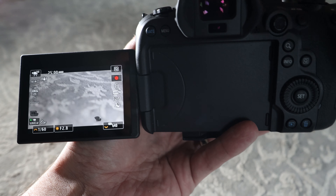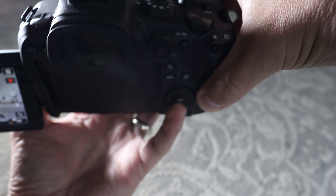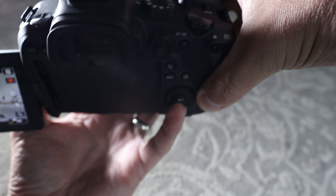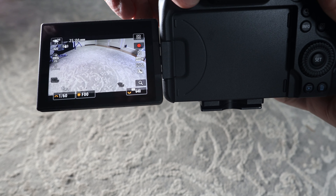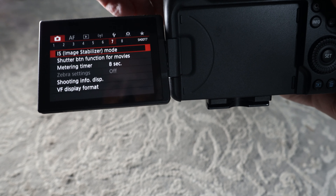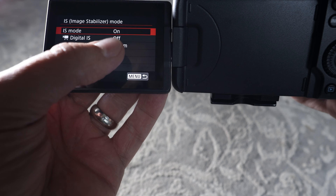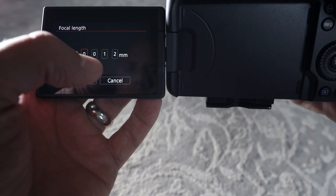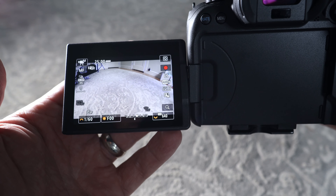Now I have the Rokinon 12mm fisheye — 100% manual including aperture and focus ring. Going into the menu, it's actually automatically showing IBIS is on. Because it's a fully manual lens, the camera opens a focal length menu. I choose 12mm — if it were 24mm or 50mm I'd put that in. Then digital IS is off, and I can turn IS on or off from there.